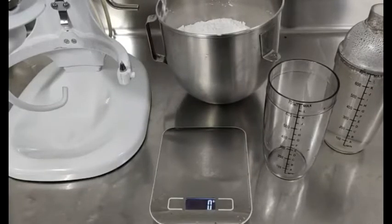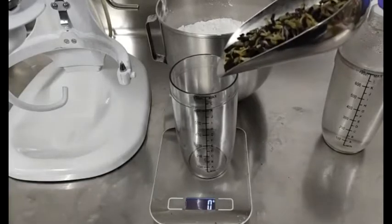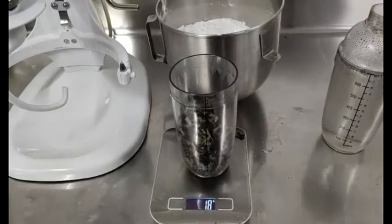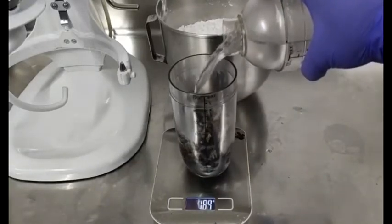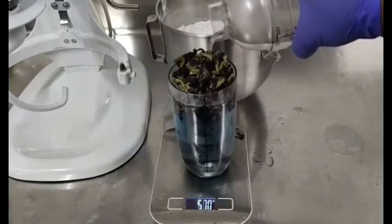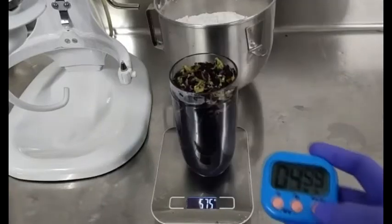The first procedure is I am going to infuse blue ternate flower into 570ml of warm water. I need a glass and 18 grams of blue ternate flower in warm water. That's enough. We will infuse for five minutes — the timer starts now.